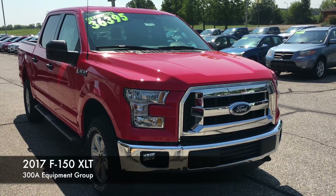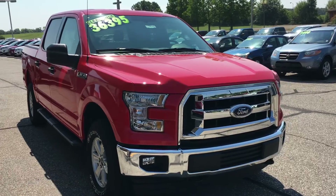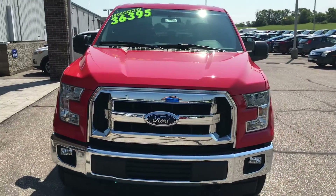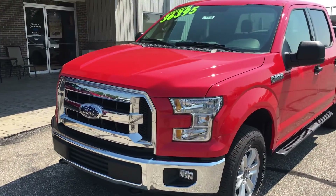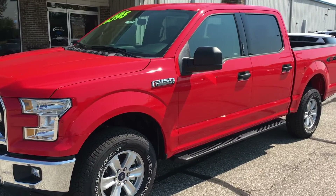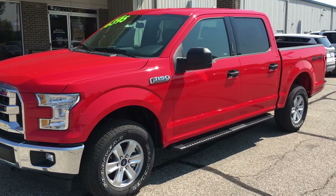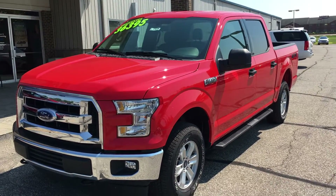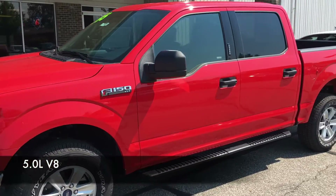Hey everybody, John here at Community Port of Mooresville. I just wanted to show you this F-150 XLT that we've got here. This is an XLT with a 300A package, but it has about $4,500 worth of optional equipment, so it's not just a base XLT. We've got this thing on clearance price — we gotta blow this thing out of here. $36,395. That's a heck of a deal for a four-wheel drive truck.